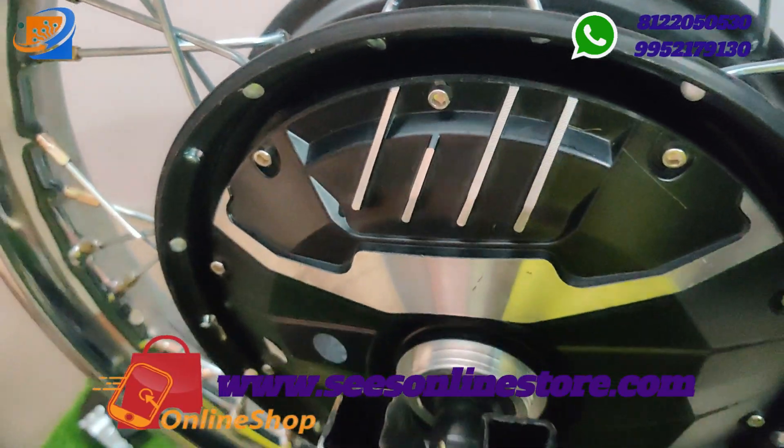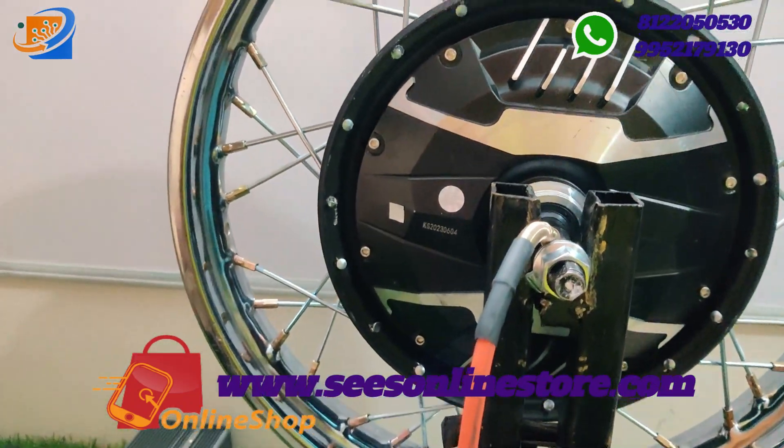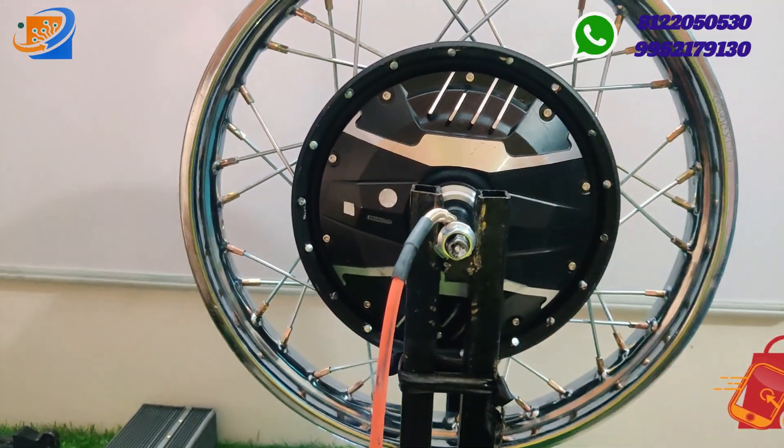This comes with pure copper winding and completely powder-coated motors. This is a heavy hub motor coming with the 1500W rating.